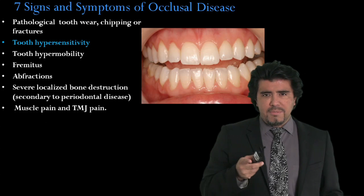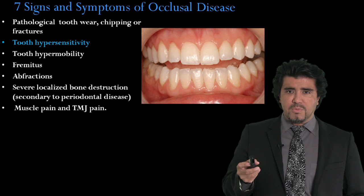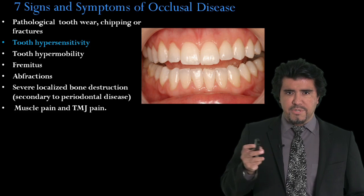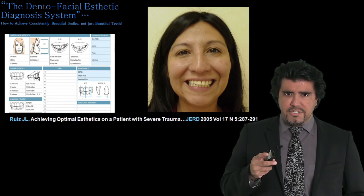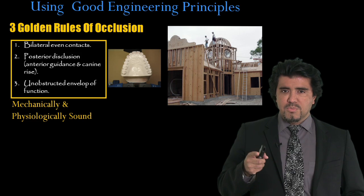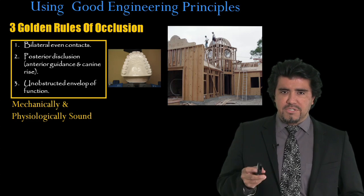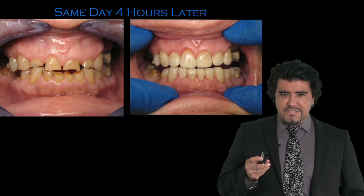We will talk about the seven signs and symptoms, smile design using the dental facial aesthetic diagnosis system and some photographs, and we will talk about the three golden rules of occlusion — which are the engineering principles we need for durability. We will go over some very exciting cases.